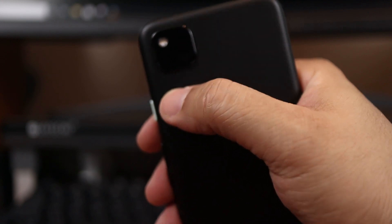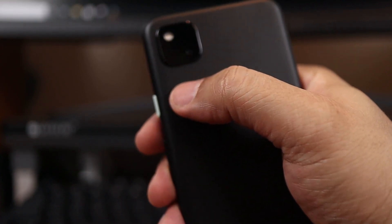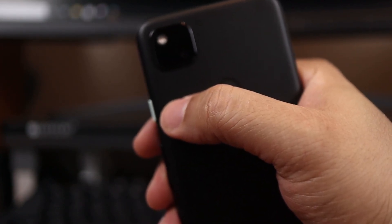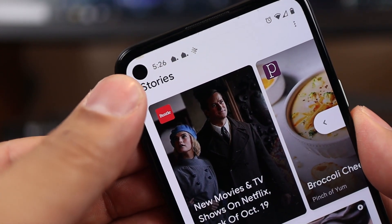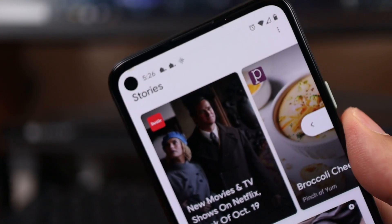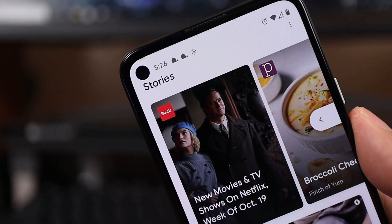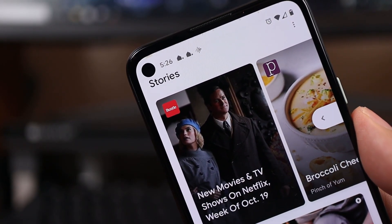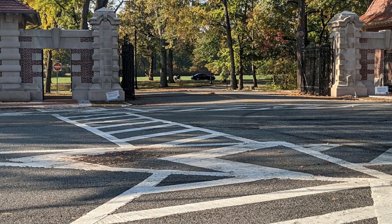Now, for the star of the show — the camera. Anybody who knows anything about Pixel phones knows they have some of the best cameras in the smartphone game. This is a 12.2 megapixel camera, single lens, with autofocus and dual-phase detection. The front-facing camera is an 8 megapixel hole-punch design — not a notch, which I prefer. It's 8 megapixel fixed focus at 2.0 aperture. Here's an outdoor shot of the park, brightly lit by sunlight — nice, crisp details. Here's that same shot at 2x zoom. Same thing, nice details, nice HDR.